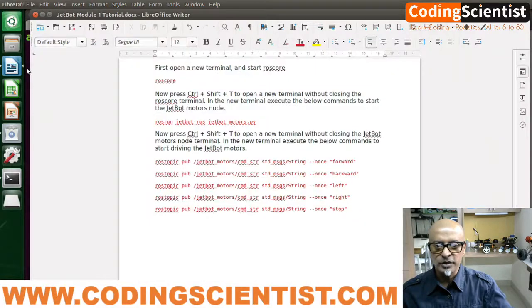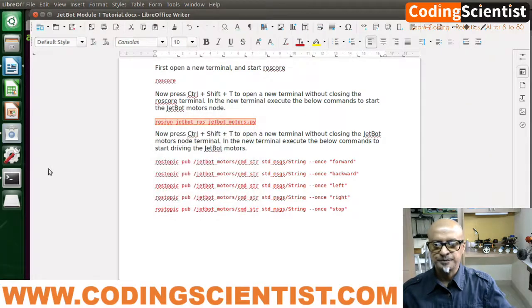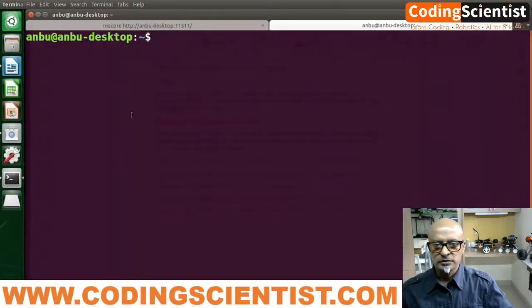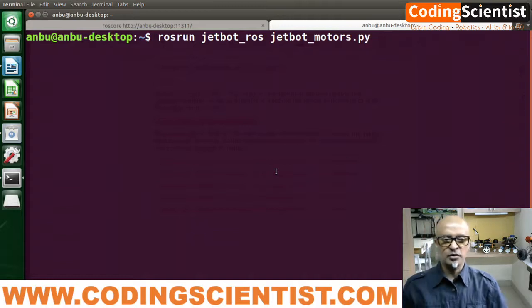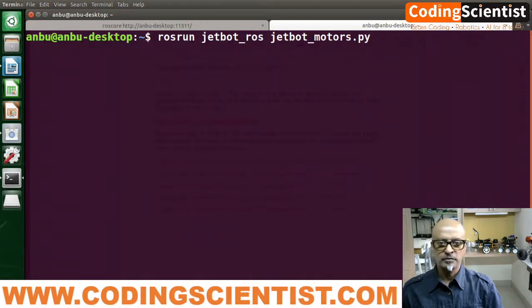In the new terminal we have to run the motor Python file. Let me copy and put it on the terminal: `rosrun jetbot_ros jetbot_motors.py`. Let's run this. Nothing is happening, which is fine — as long as you don't get any errors, that should be fine. Just leave it open.